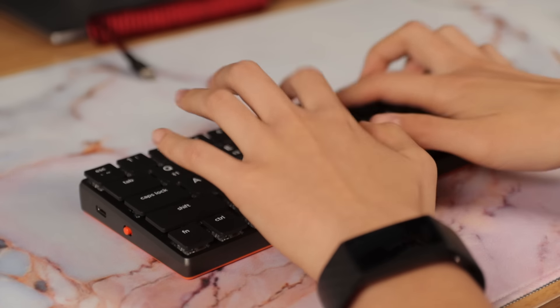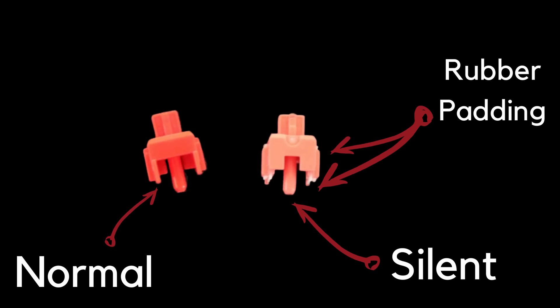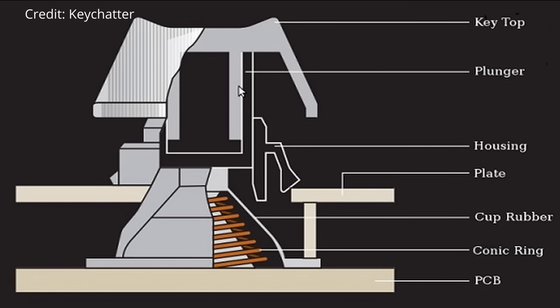Low profile switches are much shorter and resemble laptop keys. These are often used for better ergonomics and a faster response time when gaming. Optical switches are another good option for gaming as they actuate via light and don't have a debounce delay like mechanical keyboards, so they're faster. Silent switches have rubber padding built into them to minimize noise during the typing experience, but you're going to experience a little mushiness. Topre switches are their own thing entirely — they're technically rubber dome switches, but they're much more tactile and provide a consistent typing experience similar to mechanical switches.